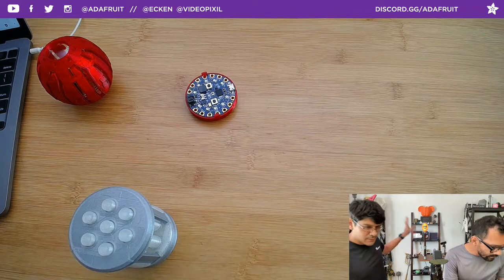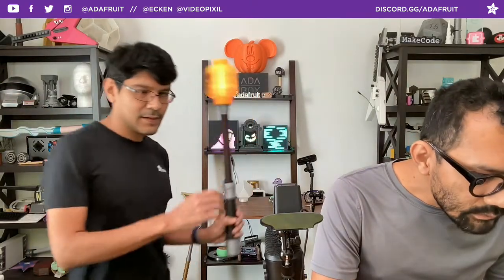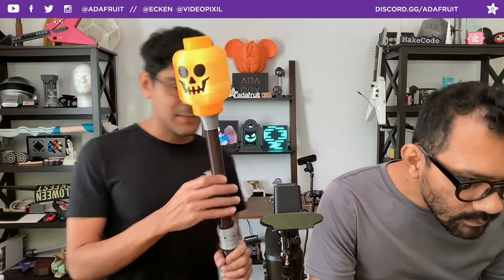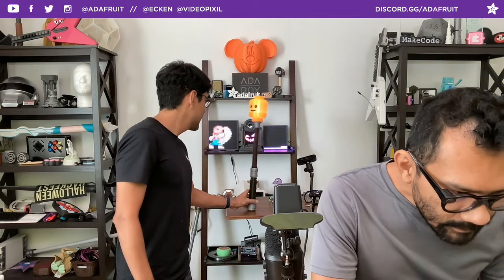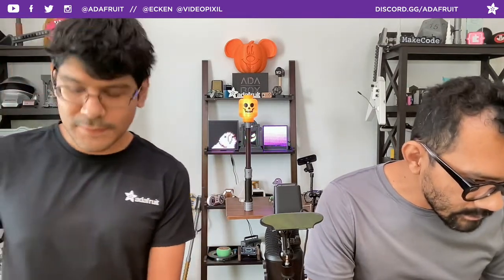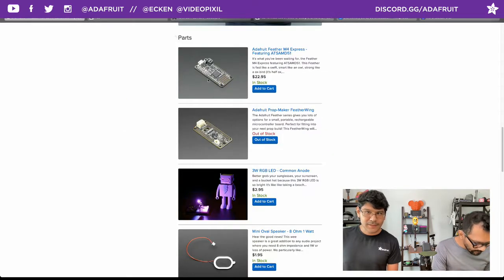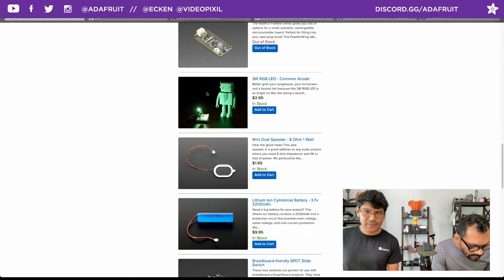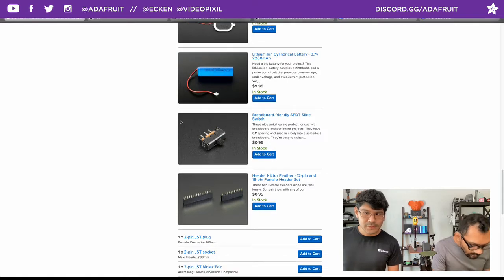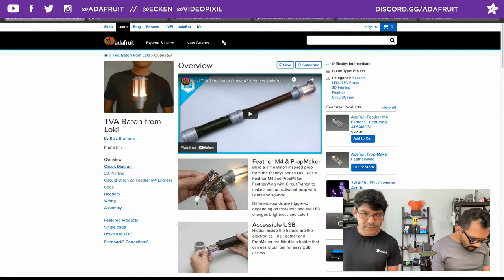There's also an idle sound effect - we really wanted to have this atmospheric thing going on. If you hear this kind of idle sound, it's part of the sound pack. Let's check out the learn guide. The home page has a list of all the parts you need: the Prop Maker Featherwing, the Feather M4, the 3-watt LED, the mini oval speaker, a 2200 milliamp LiPo battery which is rechargeable, a little slide switch, and some headers, cables, and plugs to make assembly easier.